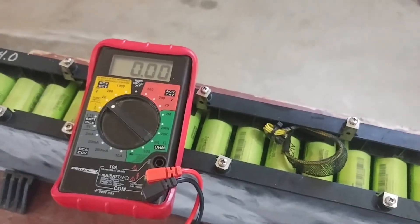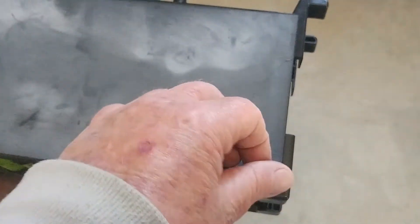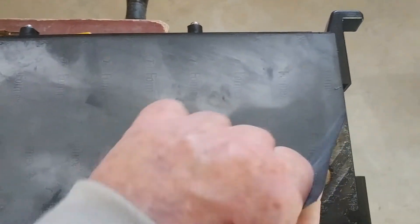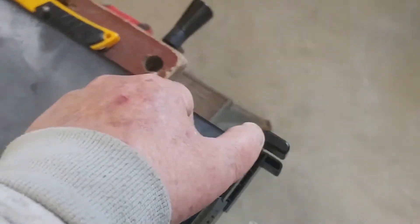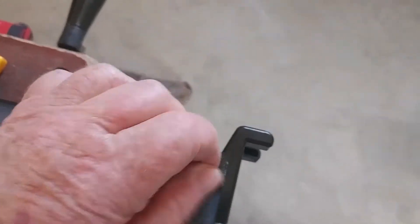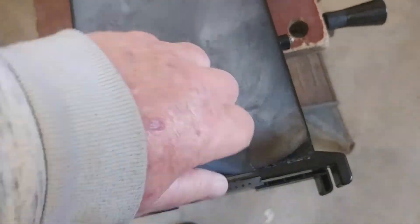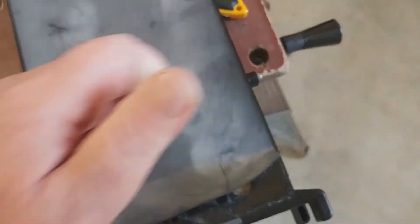I've deemed this one to be a not-as-good pack so I'm going to take it apart. First I start by taking off the outside insulator — I just start one corner and then rip it off. It's pretty tough, especially with one hand. I ripped it a little bit and I don't like ripping it because I like to keep them to use again.